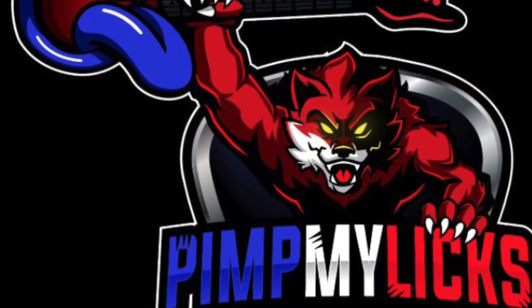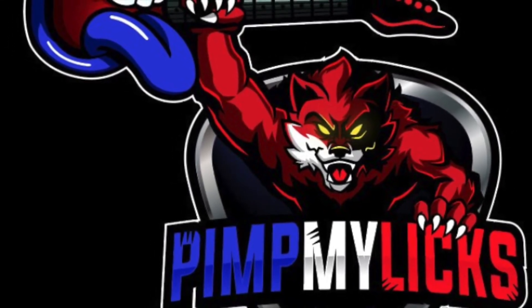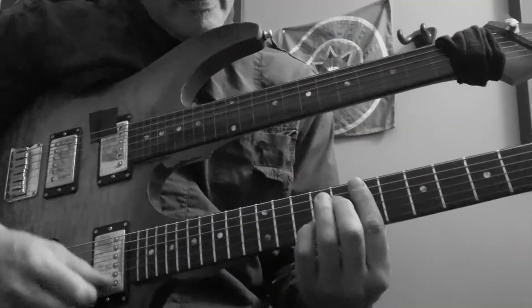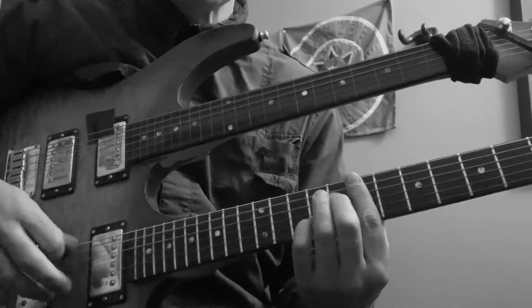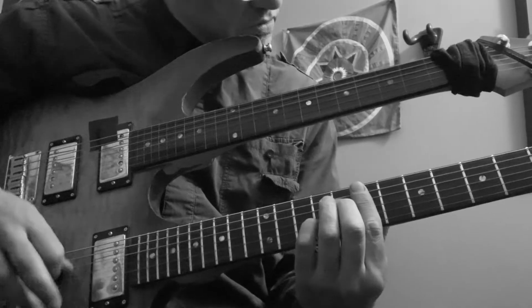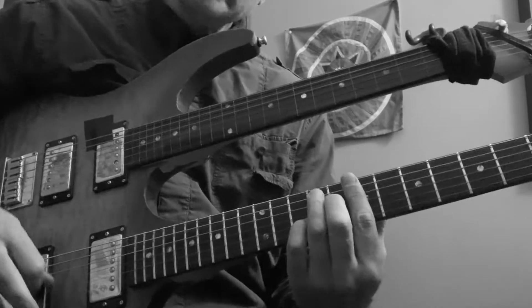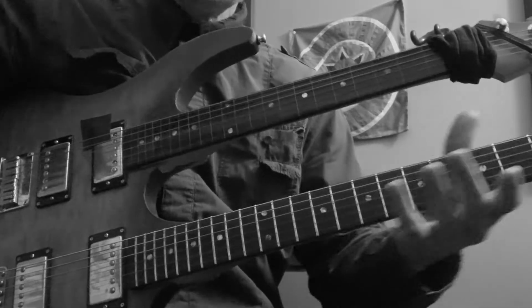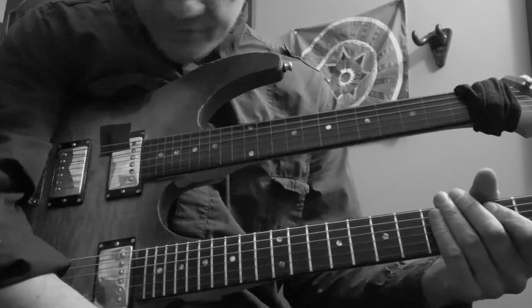Welcome to Pimp My Licks, where we take sad guitar solos or poorly performed riffs and turn them into something extraordinary.